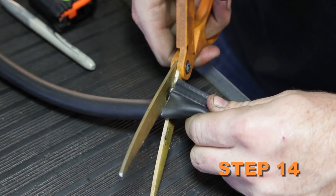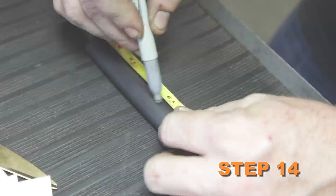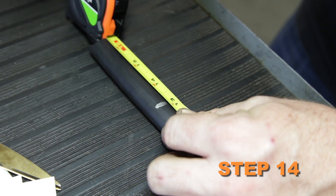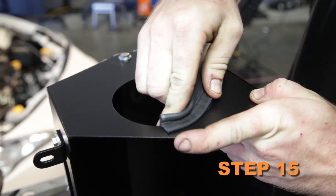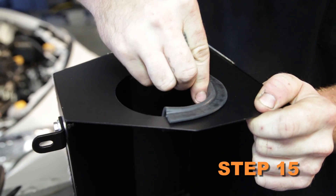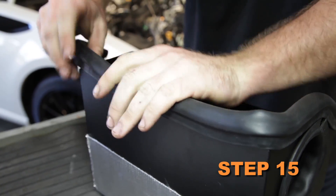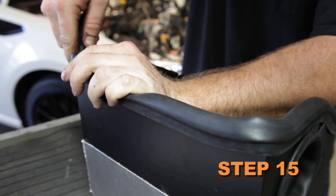Cut the provided edge trim into two sections: one section 27 inches long and the other 13 inches long. Install the 13-inch section of edge trim into the hole of the heat shield, then install the 27-inch section onto the top of the heat shield.